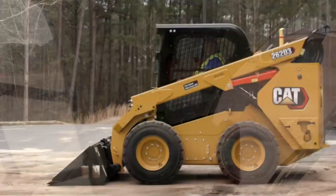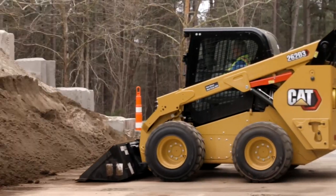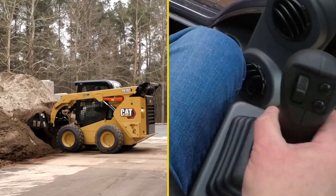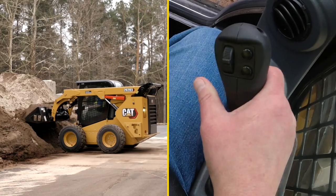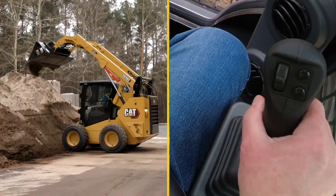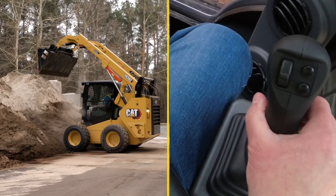Release the parking brake — we're ready to go into the pile. With our bucket set, we drive into the pile and get a full bucket of material. Now that we have our bucket of material, as if we were actually loading a truck, we raise to full height and dump our material into the truck.